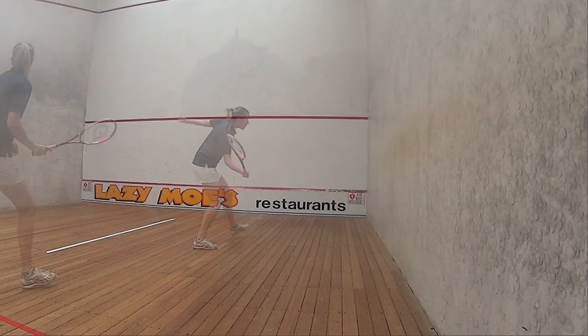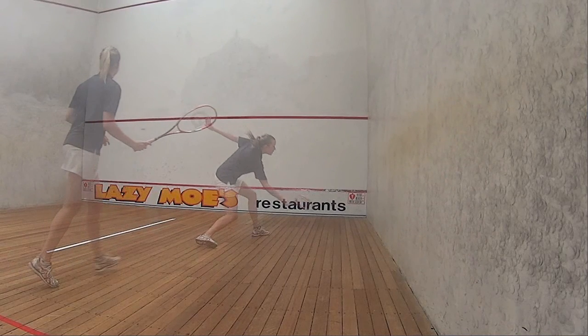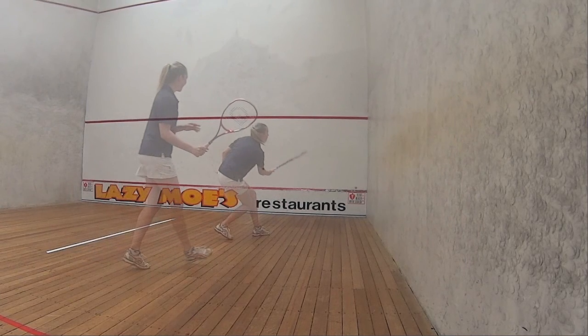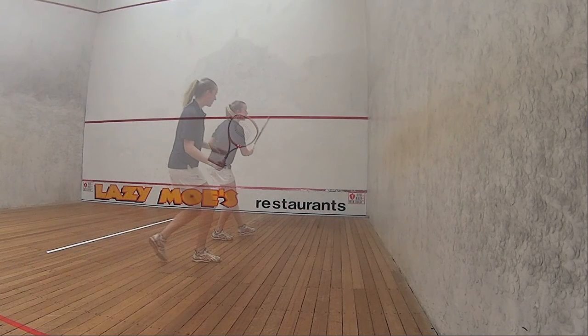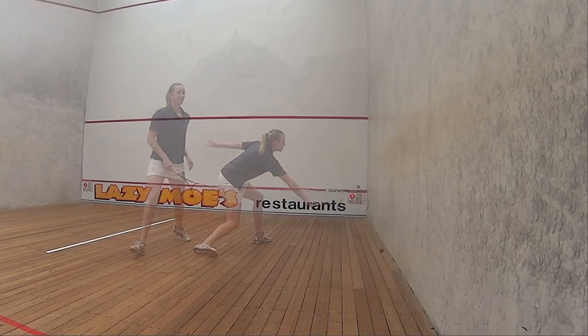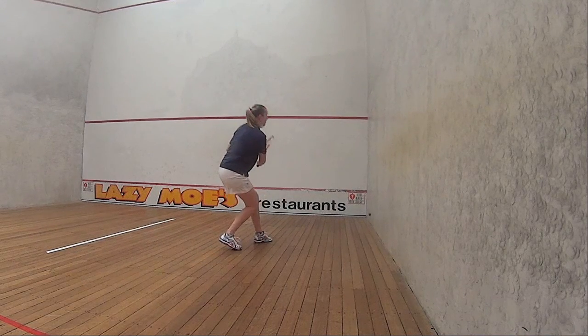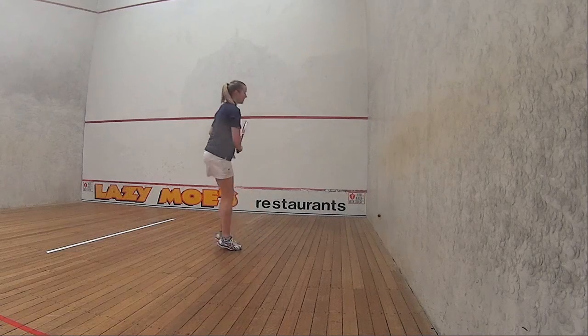The choices you make as you approach a ball — whether to take the ball early or whether to allow it to come down before you strike — will have a dramatic effect on the quality outcome of your shot. It's up to you to put yourself in the best possible position to make the drop as easy as possible and to gain a fantastic result.